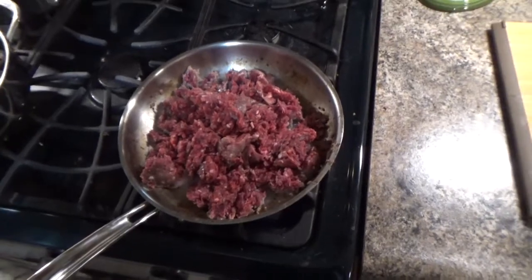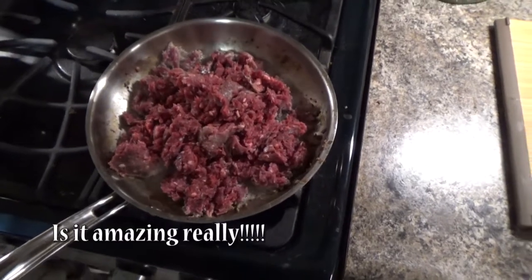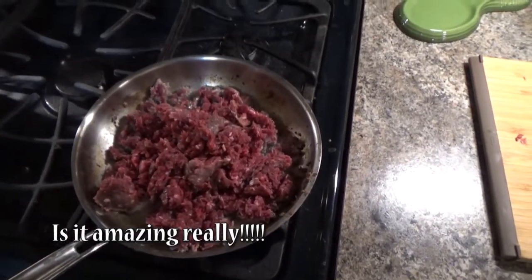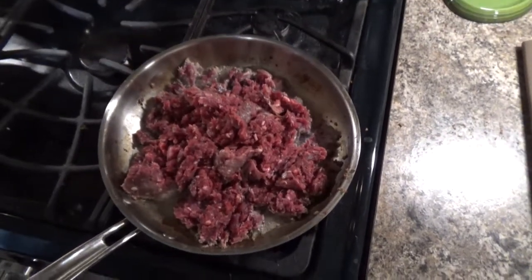So I threw a bunch more meat in the pan just for the heck of it — I just want to show something amazing. This is like over a pound, probably a pound and a half of meat. And as I'm cooking it, you'll see there is like no fat in this stuff. Venison is just amazing, and everybody probably already knows that.